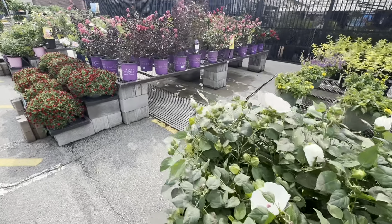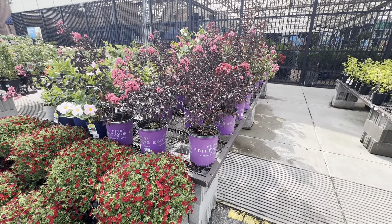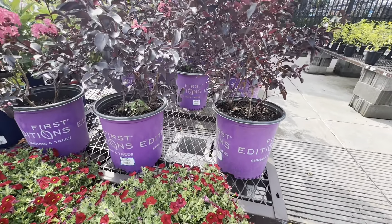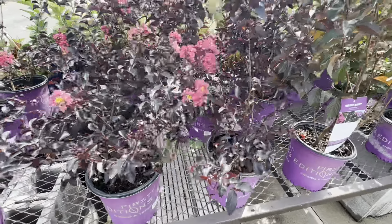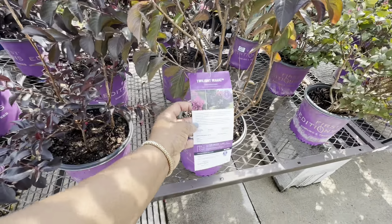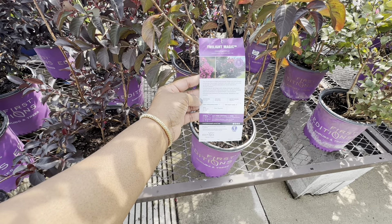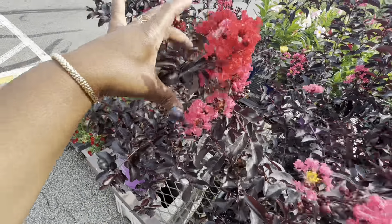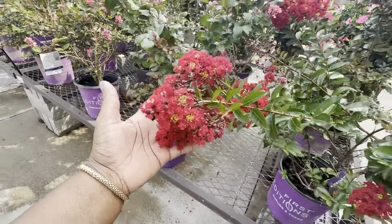Alright friends, for the one who asked for more crepe myrtles — you're in luck, because they have some here. The first one we're going to look at is by First Edition. This one is $26.98 for a two-gallon pot. It's called Twilight Magic Crepe Myrtle — gets 12–14 feet tall and 6–8 feet wide, needs full sun, foliage color is burgundy, water needs medium, zone 7, deer resistant. That's a red right there — beautiful! Oh yes, that's definitely red.